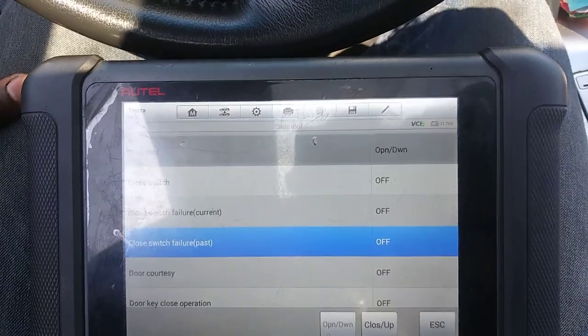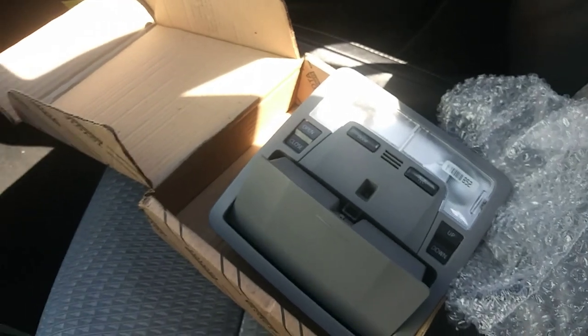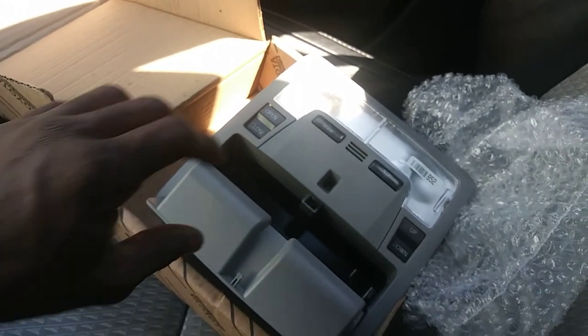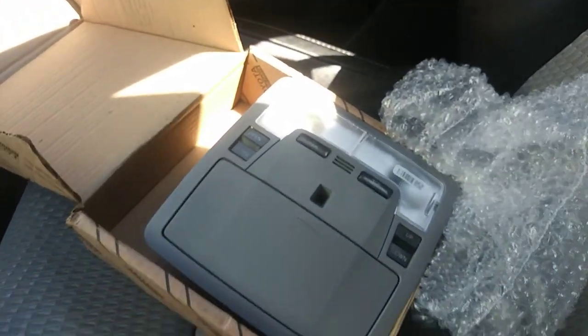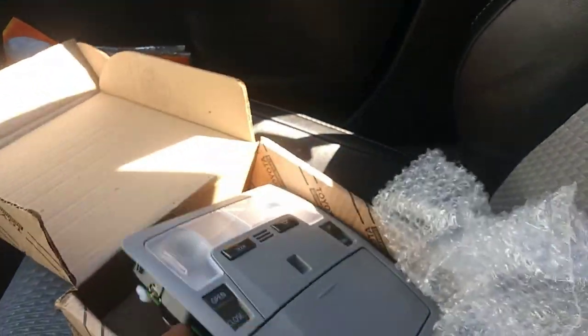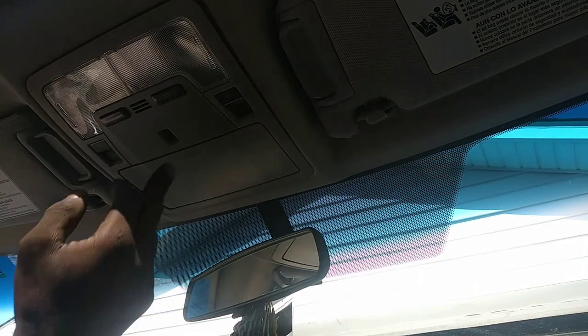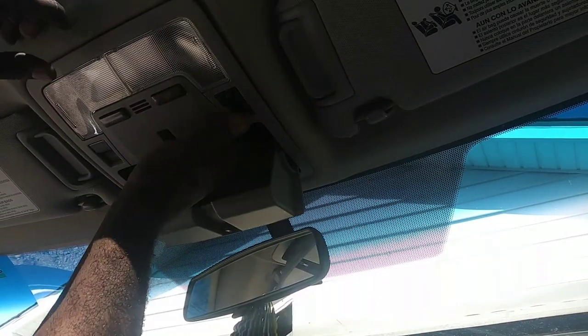We're going to replace this. I got a brand new one from the dealer — it was cheap. Should have gone that route the first time instead of putting a used one in there and having it last only a couple months. It was $160 at the dealership, not bad at all. We're going to replace this together — it's a very simple replacement. I'm just going to drop this and pull it out, that's it.